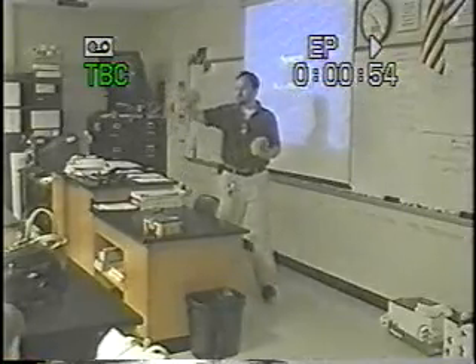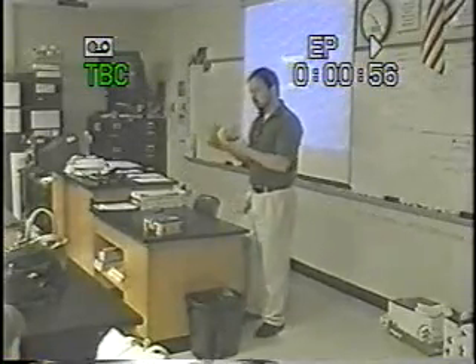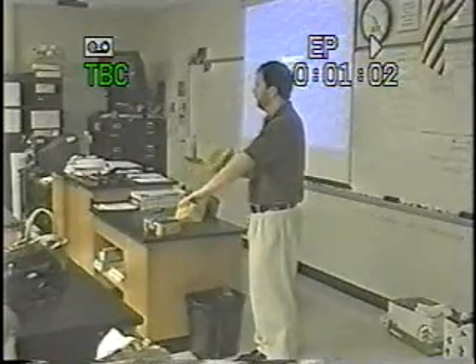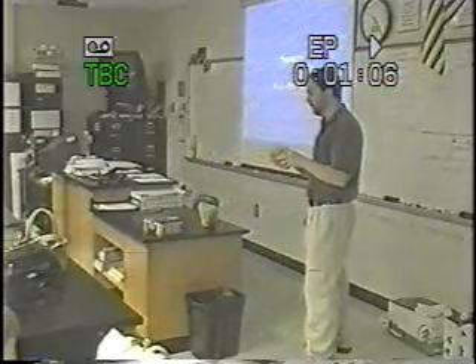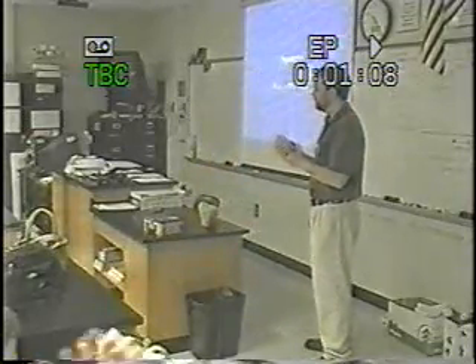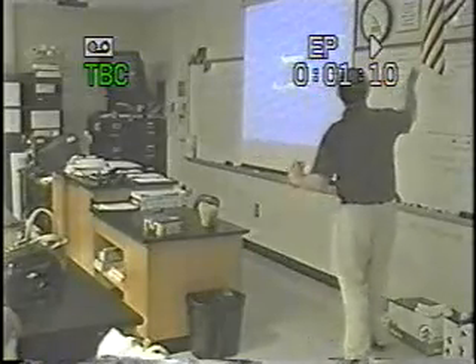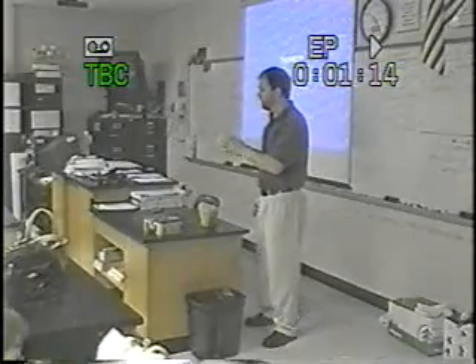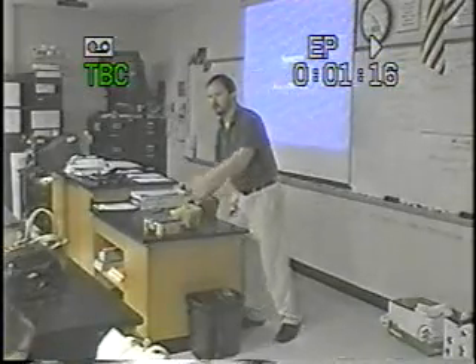Have you ever seen one of these? We use them on our horses! Some of you may have seen these. If you've ever used them, sometimes these are used for cleaning. Some people use them for painting — if you've ever been to Home Depot, sometimes they sell sections of these. You dip them in paint, put them on the wall, and it makes kind of neat organic-looking patterns. So these can be used for a variety of purposes.